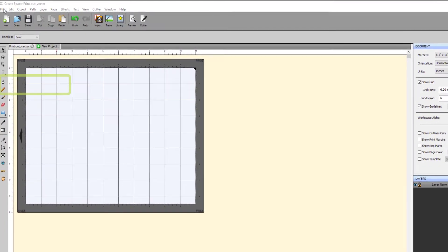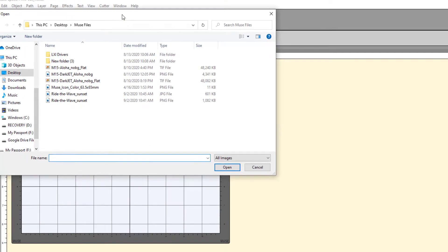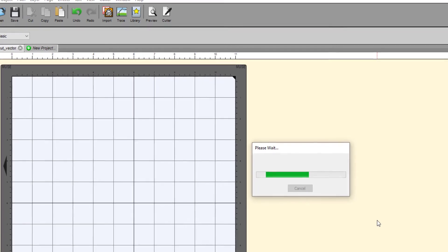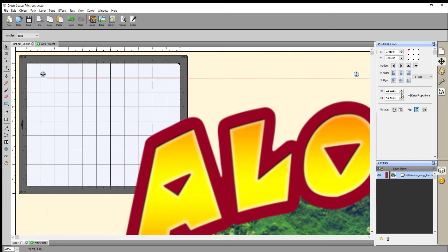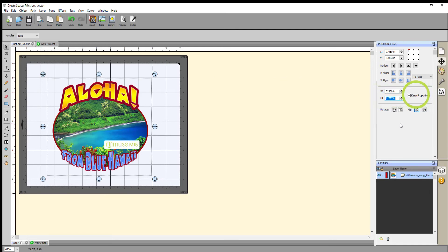To import the raster file, use the File Place Image function. This will open your browser so that you can navigate to your supported image files — TIFFs, PNGs, and JPEGs are all compatible. We do not need to select one with a transparent background because the Trace Image function will delete the background if needed. Select Open to import the file. If it is a larger file, it may take a while to be imported into the CreateSpace workspace. If it comes in too large, simply use the Position and Size settings and resize the width with the Keep Proportions button checked to avoid distorting the image.